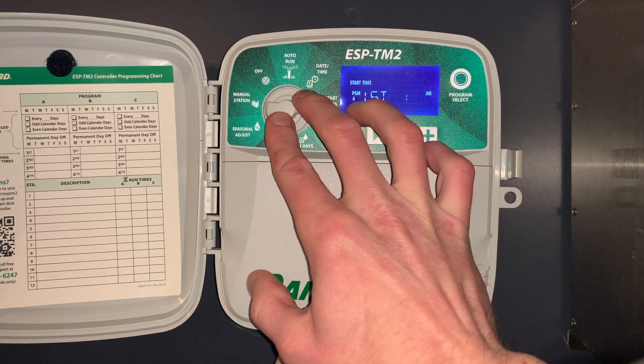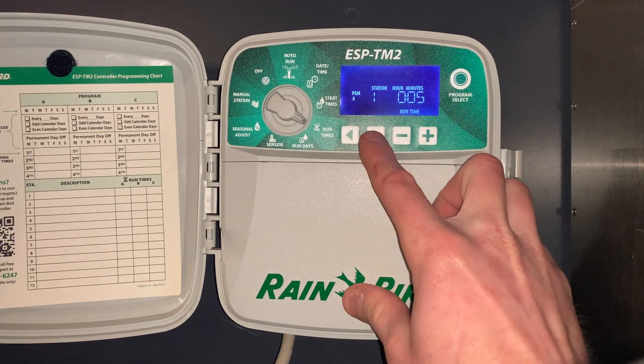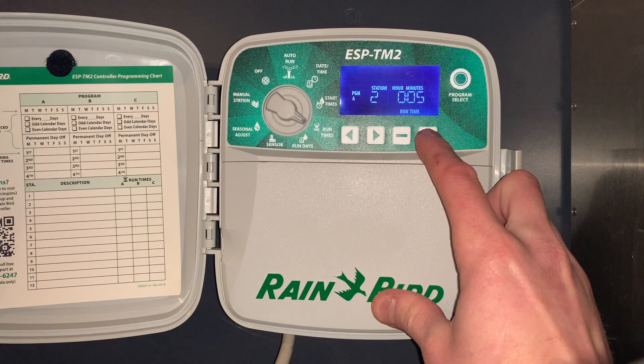The next programming setting is the amount of runtime per zone. In this case we'll have a simple two-zone irrigation system. We'll put five minutes on zone one, then use the advance button to go to zone two and put five minutes on zone two.